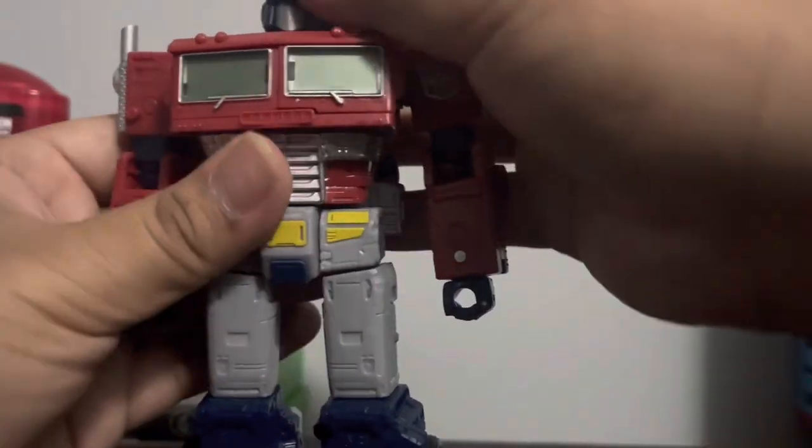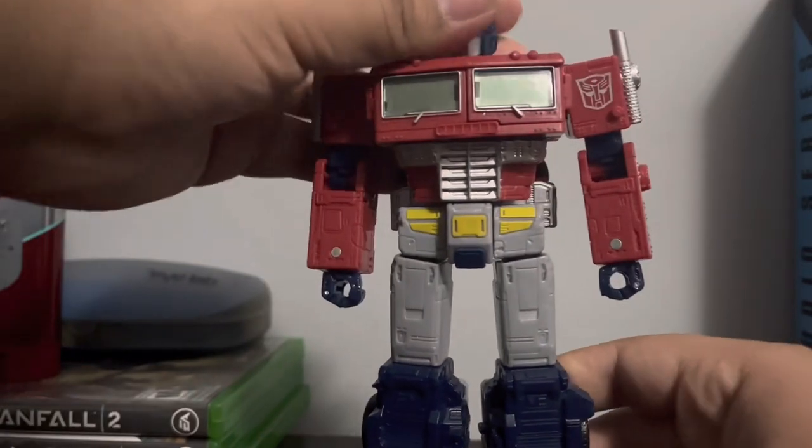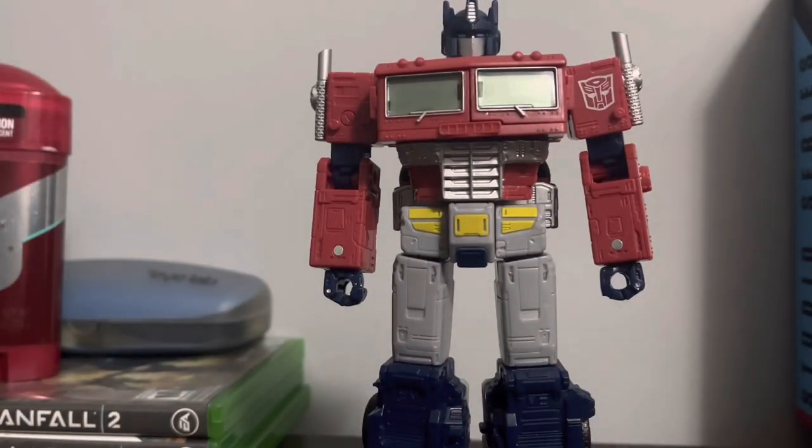There we have it — Optimus Prime in robot mode.